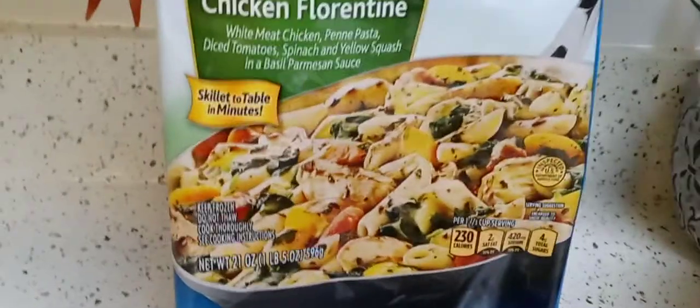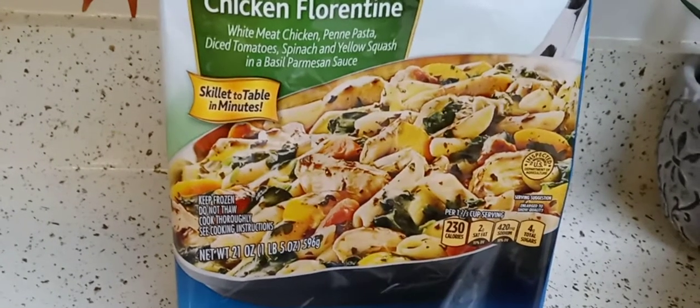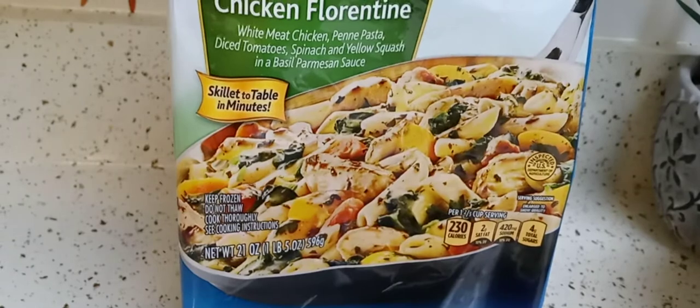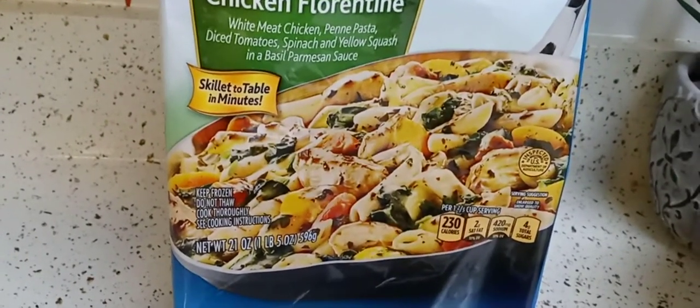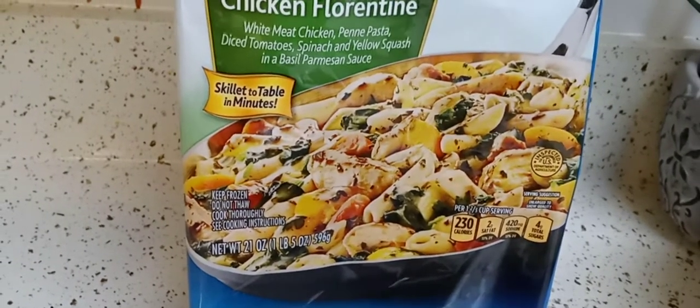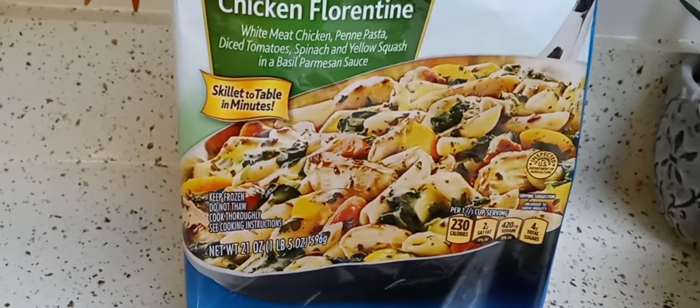I thought the sauce could have been a little bit creamier. It just tasted really artificial — more like a basil oil than real basil. I'm not saying they put oil in there, but it just didn't taste right for almost six dollars.